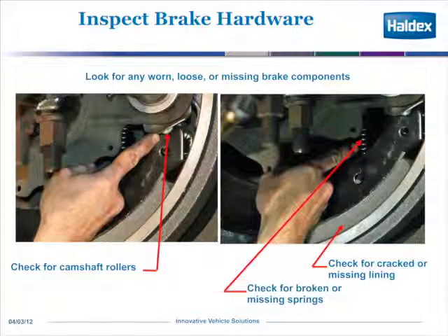Again, all these inspections are done without removing any hardware. You want to always make sure that your camshaft rollers are intact and all your return springs and retaining springs are attached and not broken.